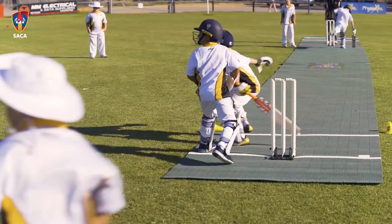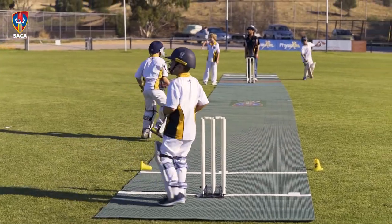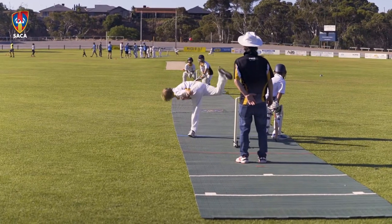My son Riley plays under-10s. Riley just absolutely loves his cricket and he's loved batting and bowling on the pitches. It means we can have more kids playing out at one time.